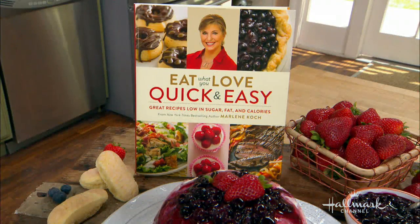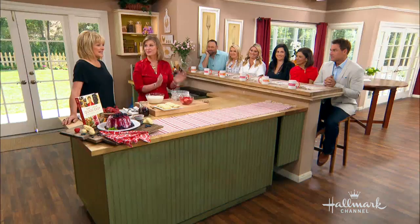Marlene Koch is a registered dietitian and the bestselling author of Eat What You Love — it's a whole series. Welcome back to our kitchen. The Eat What You Love series is quick and easy, filled with recipes that are low in calories, low in sugar and fat.